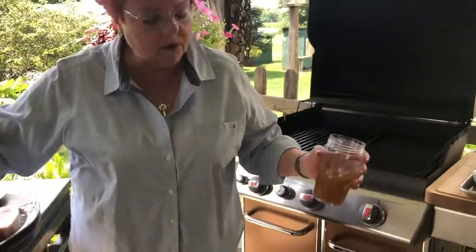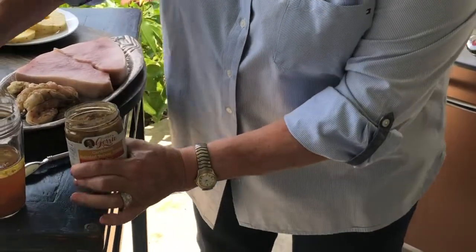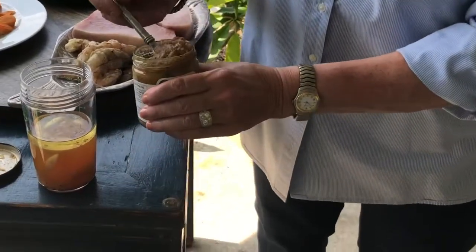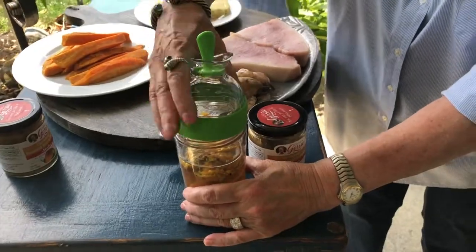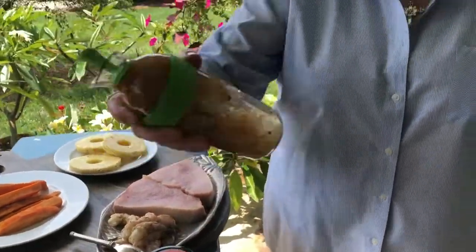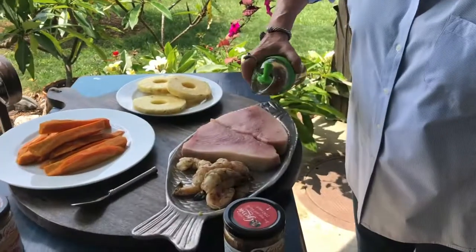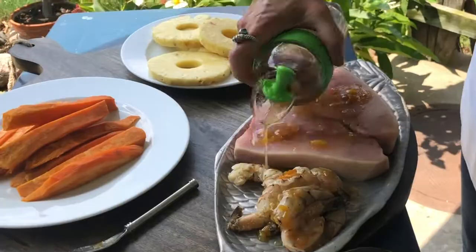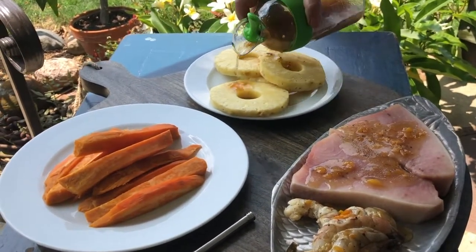I've made a vinaigrette and I had some of the pineapple juice and I want to really beef it up. What I'm doing is I'm taking the slather — and you can do this with any of the slathers — and I'm going to add like a couple of tablespoons. I'm going to put it at the top and then shake it up so that mixes it all up. I'm going to take this and shake it out on the shrimp, and I'm going to put a little bit on the pineapple too. Why not?